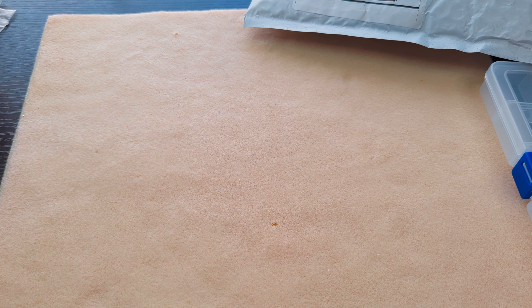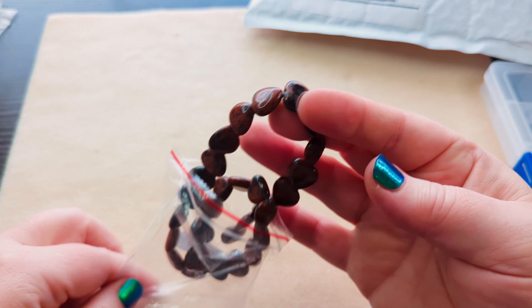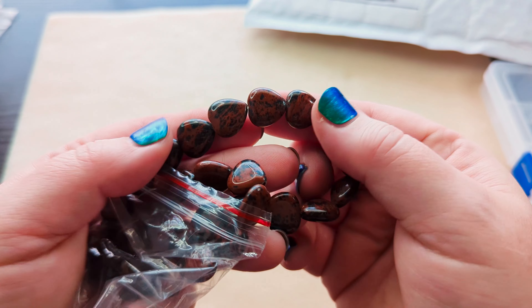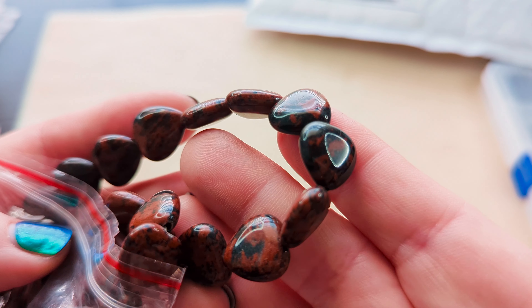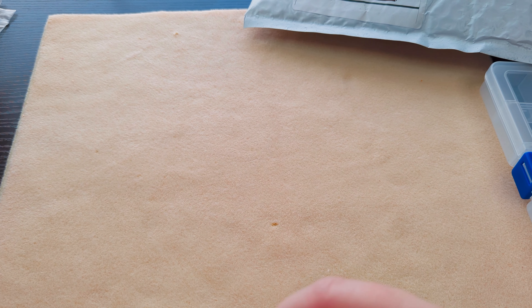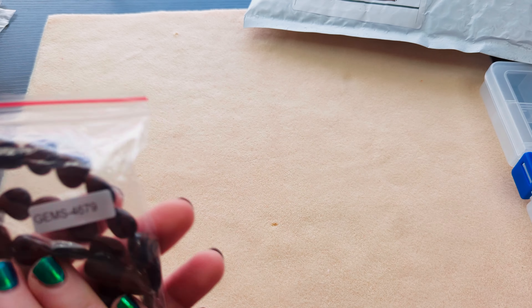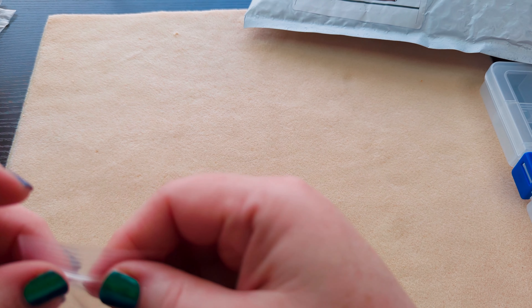I also got some of these mahogany obsidian hearts, because I love the look of mahogany obsidian — I think it's gorgeous. I did use mahogany obsidian rounds in my safari kit necklace that I made recently, if you want to see what I did with that.